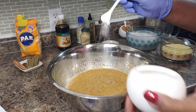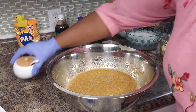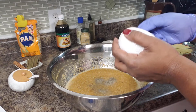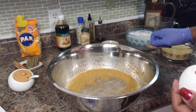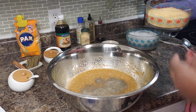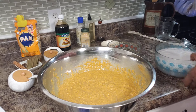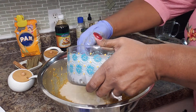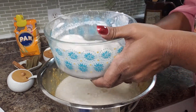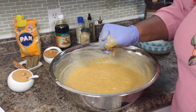I am going to add about a half a teaspoon of salt and about three quarters teaspoon of black pepper. And now I am going in with my cornmeal and my coconut milk. Let me get the top layer off first because that is mostly where the flavor is. We are going to keep mixing and I will come back and let you see what it looks like.